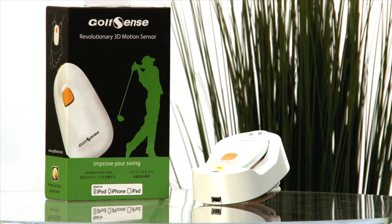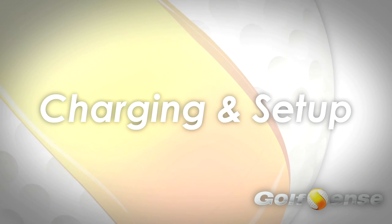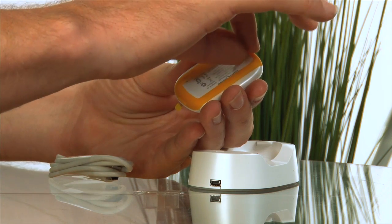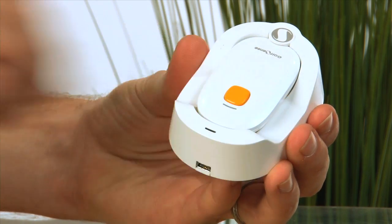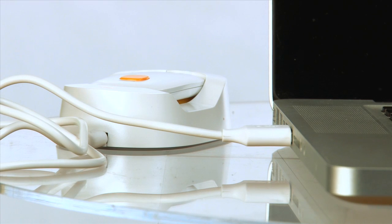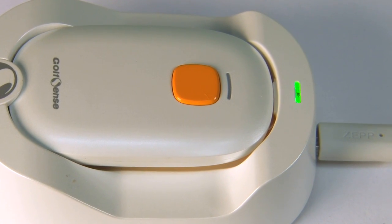Each box contains the sensor that clips right onto your glove, as well as a charging station. To charge your Golf Sense, first remove the clear plastic that protects the battery. Then insert the sensor device into its dock. Connect the dock to your computer or laptop using the enclosed USB cable. The device is fully charged when the light on the charging dock turns green.